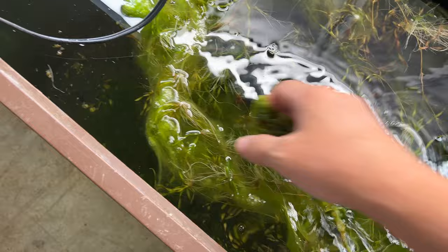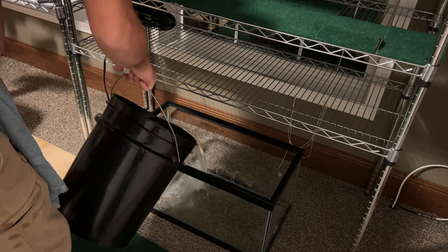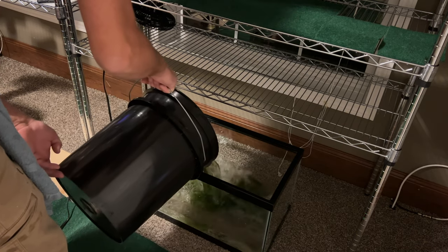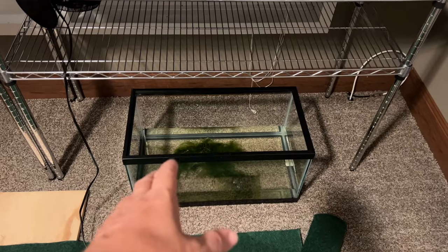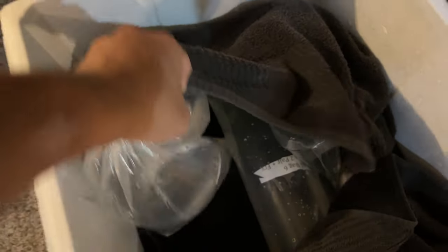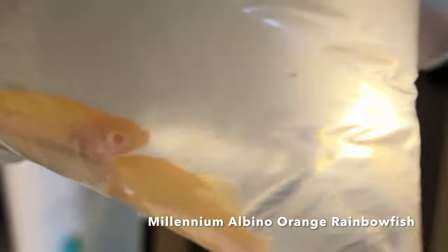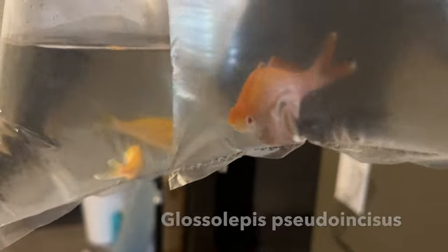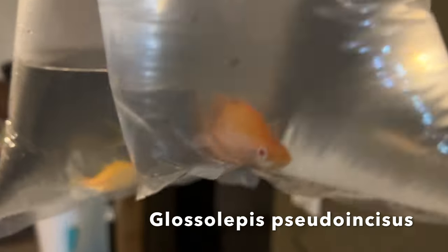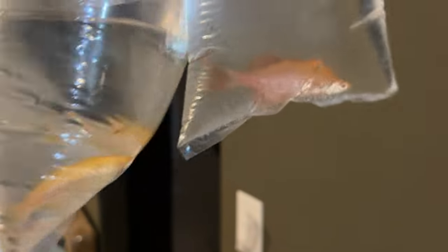Got some algae and plants — might as well put it to good use. Got the cycled water in it, got some algae and plants in there from the Tampa Bay auction. This is going to be the home for these guys — millennium orange albino rainbow fish. Total impulse buy; I was kind of like I didn't really need them after I bought them because I didn't really have the money to be spending like that anyway.